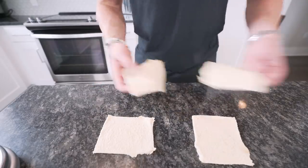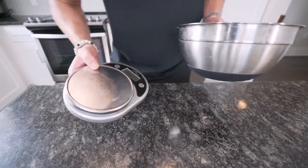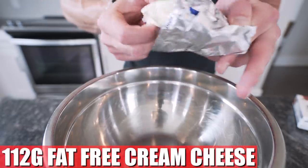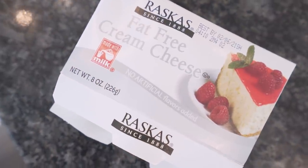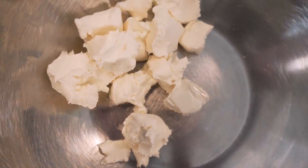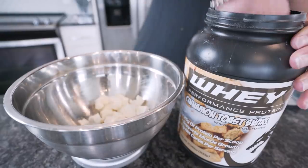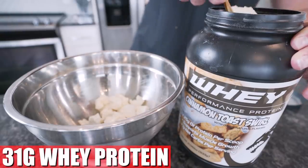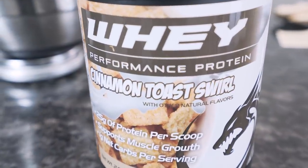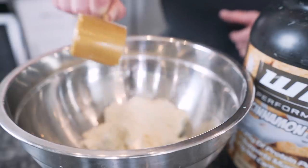Once our bread is rolled out, we'll set it aside and grab a mixing bowl and a food scale. Now we're going to start making our strawberry topping. The first ingredient is 112 grams of fat-free cream cheese — this stuff's like 80 cents a packet, stock up on it. Next we need 31 grams of a whey protein powder. I'm using that Final Boss cinnamon toast swirl, but any vanilla-based whey protein powder will work.